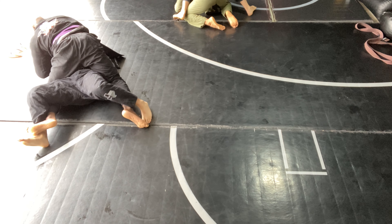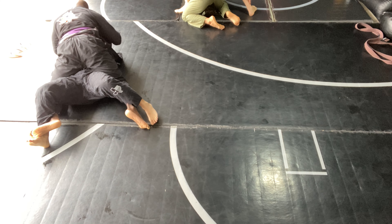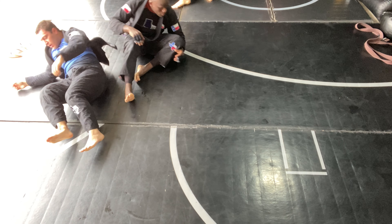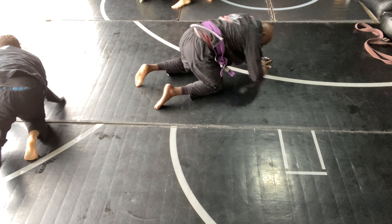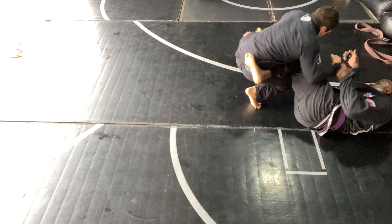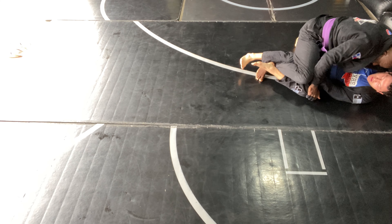I have the leg that I want, but it doesn't end up going right. Probably should have gone to a different type of side control escape there. He ends up peeling that foot off and throws his grapevines in — I'm in trouble at this point. I think he was searching for a Kimura, wrist lock, arm bar, or Americana. He ends up getting that left-hand Americana. So we start again.